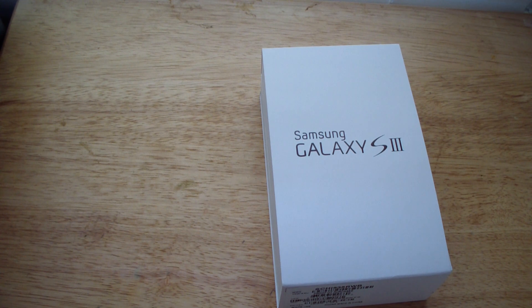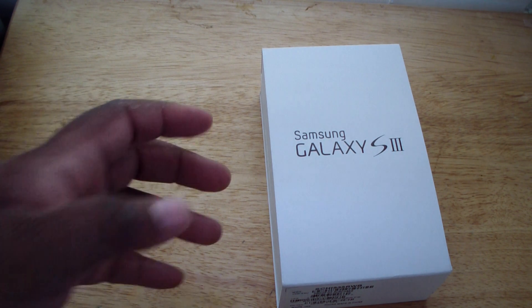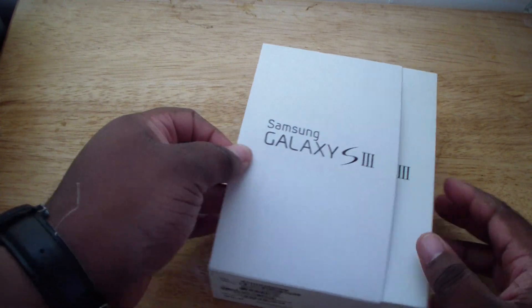I'm still debating if I'm gonna get it. Simple fact is, it's not everything I was expecting. Basically everything on the iPhone 5 is gonna be the same thing as on the iPhone 4S, so there's nothing really to get hyped about. I don't even think I'm gonna buy it. But let's get to the unboxing of the Samsung Galaxy S3.